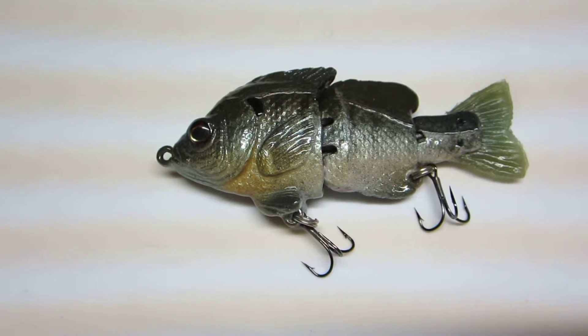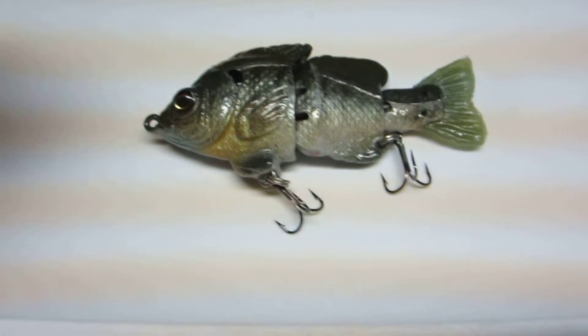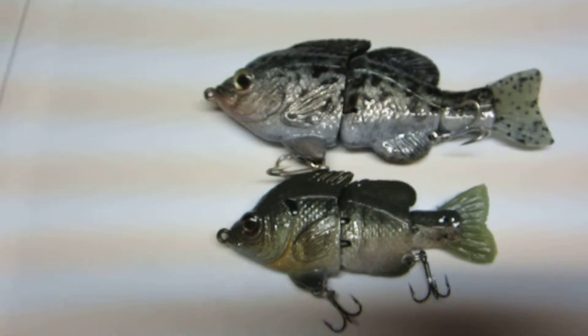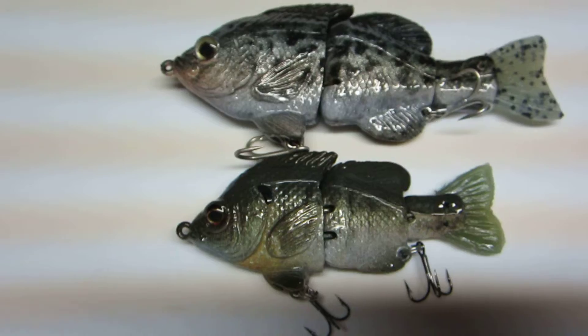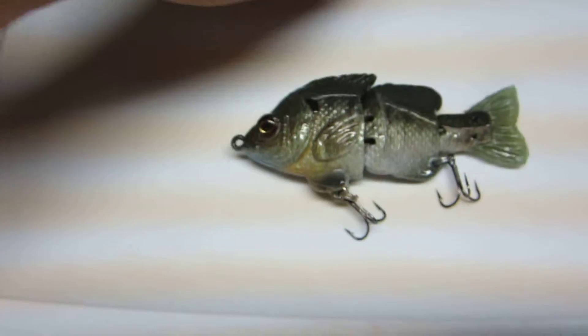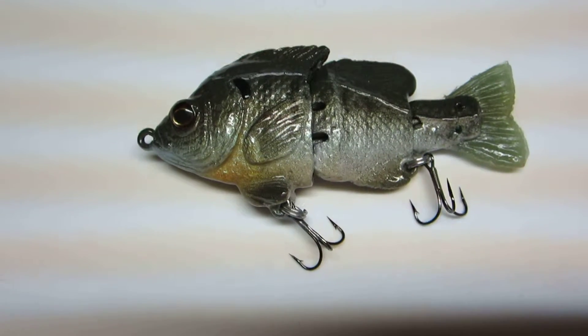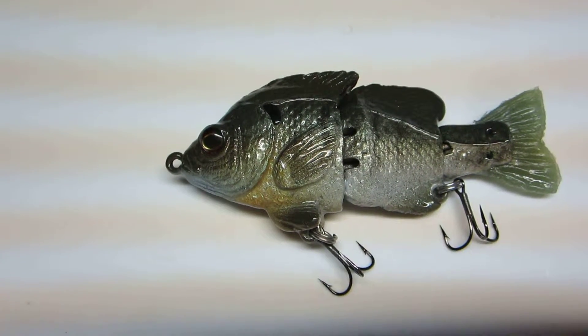That's a 3-piece fast sink. The color is female bluegill. As the name implies, this thing is smaller — you can see it next to the other gill there. That small size might appeal to a lot of people, just because some people are intimidated by the bigger baits, which is fine by me. The less people throwing them the better.